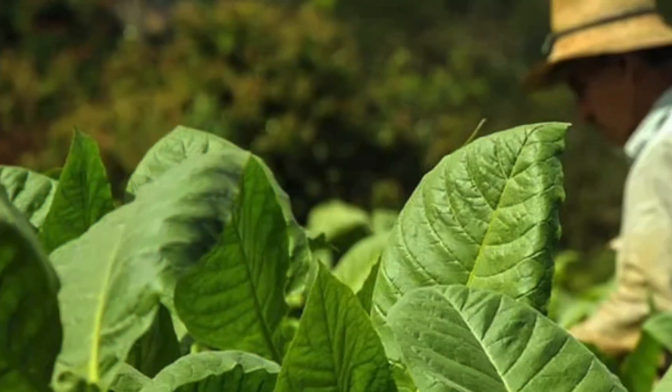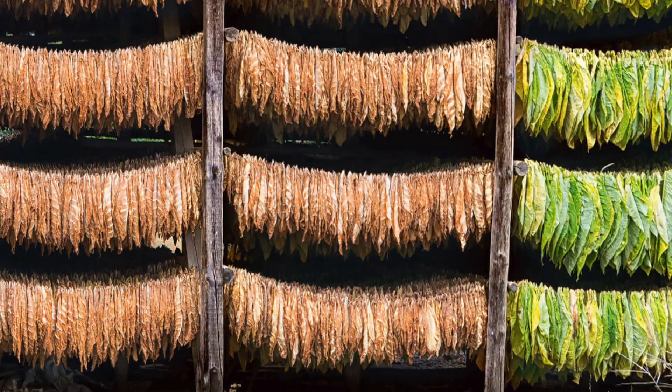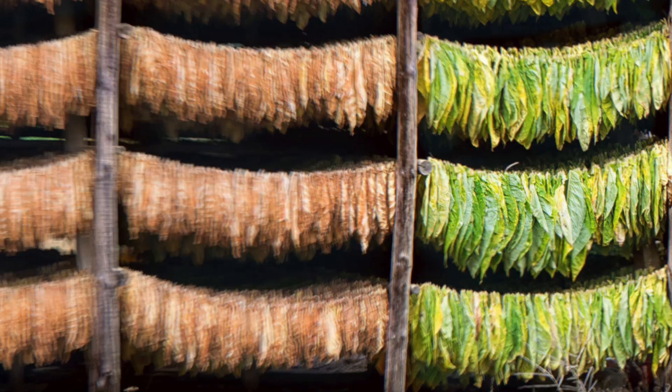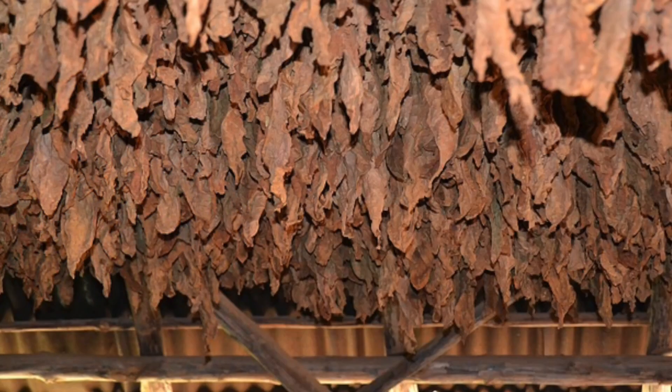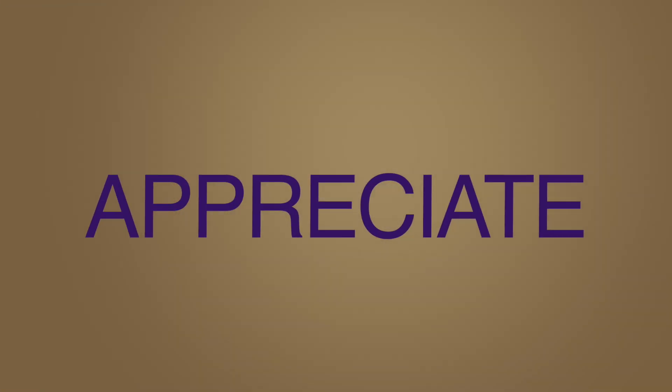The type of tobacco used in the wrapper, as well as the growing conditions and harvesting methods, can also have an impact on the wrapper color. In some cases, wrapper leaves may be artificially darkened through a process known as maduro fermentation. Understanding the nuances of wrapper color and how it is determined can help you better appreciate the variety and complexity of the cigar world.